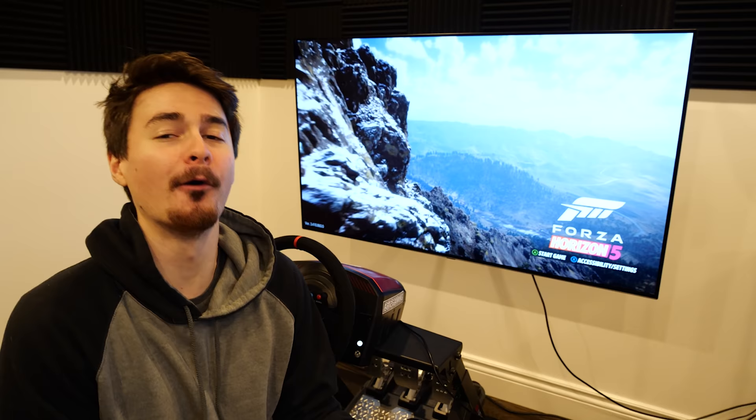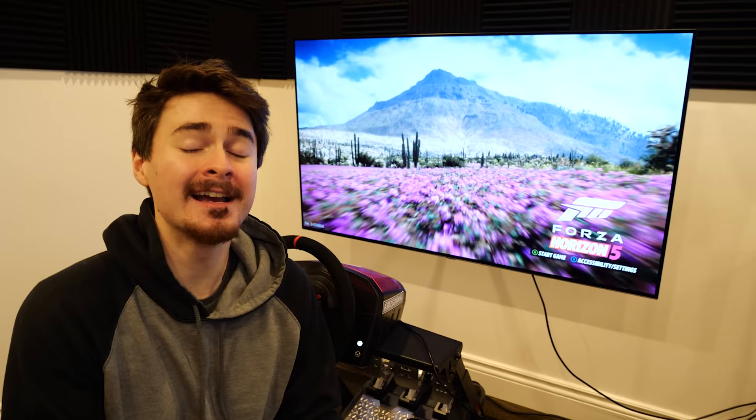If you do want to check out the LG OLED C1 TV for yourself, click the link in my description. Thanks so much to LG for sponsoring this episode. Let's get into it.